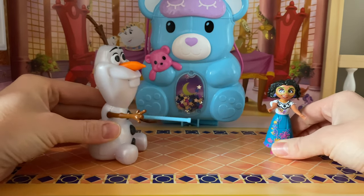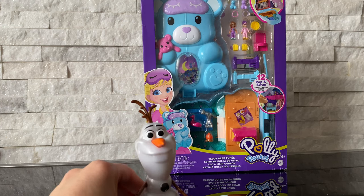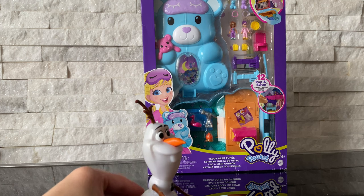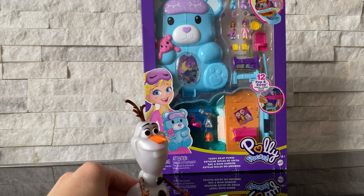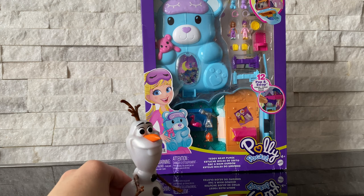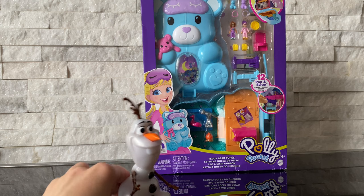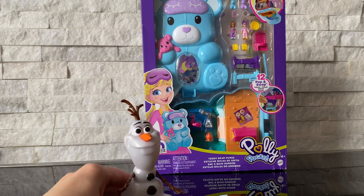Olaf, you're so silly! Hello guys, welcome back. I got an amazing toy from Mirabelle. She's been looking for a tiny, teeny toy that's a little bit smaller than she is. She's pretty small, so I was looking for some dolls — they're really tiny — and I came up with a Polly Pocket. I think she'll love them.